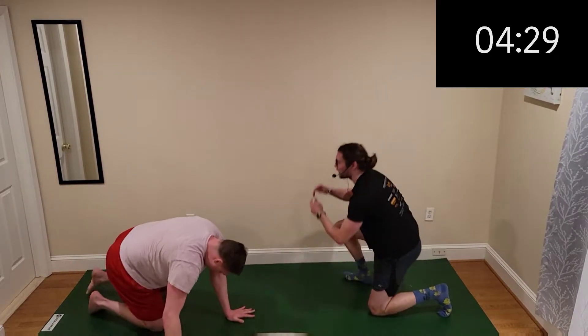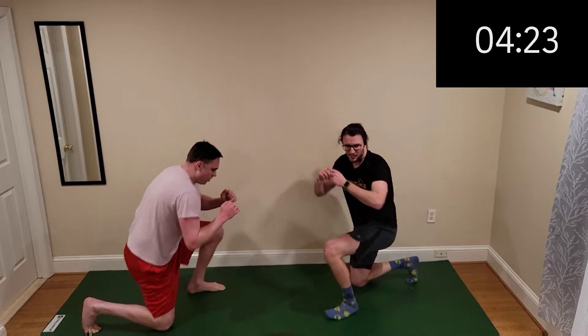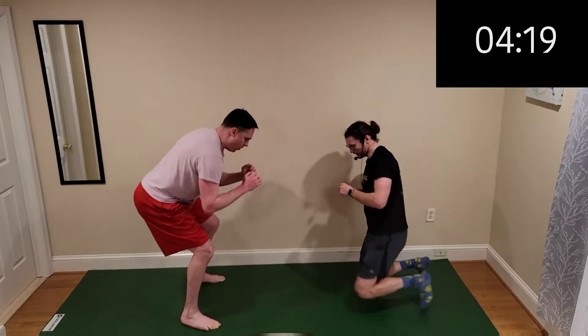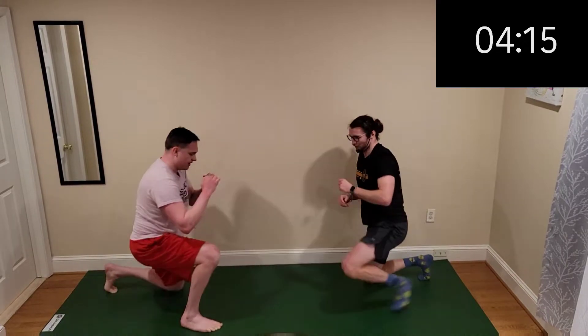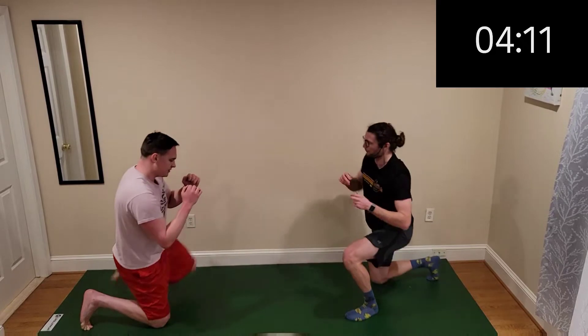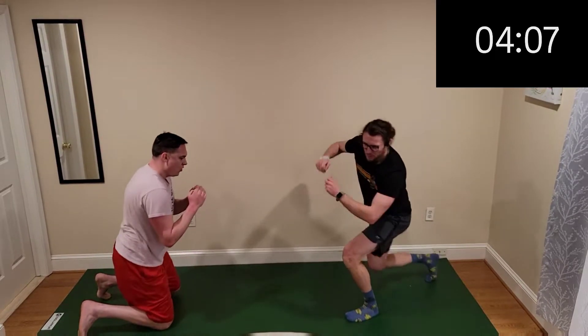Switch it — knee get-ups, let's go. Right back into the next one. Feeling it everywhere. We've got a full body burner, folks — a full body burner. Dave and I are sweating up a storm, that's the way it's supposed to be. Ten minutes.